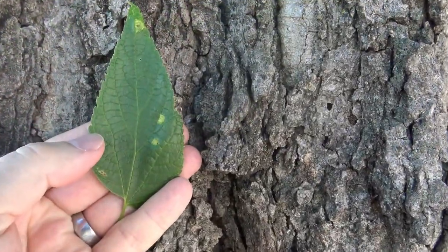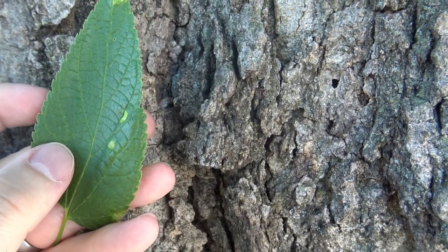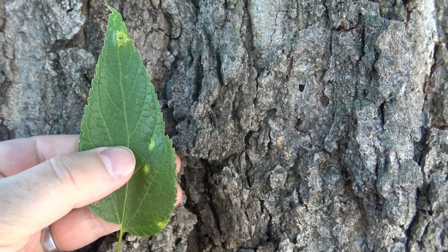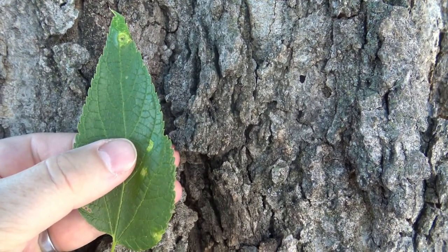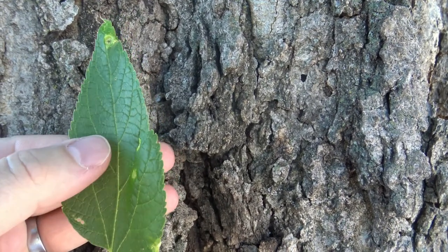Looking more closely at just the leaf, you can see that there are ridges or teeth on the margin — we call that serrate. It's a pretty nice green color. If you see a yellow color to the leaves, it typically means that something is wrong on the site of the tree and it isn't getting enough nutrients.